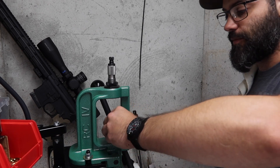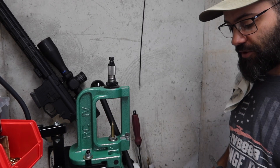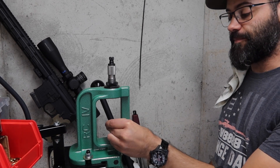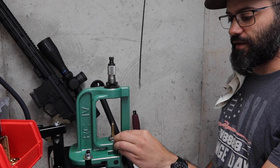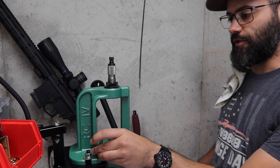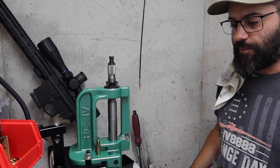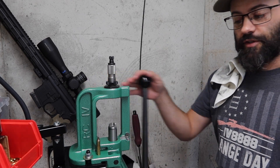This will still chamber. If this was like 17-223 or something like that, that 100% would not chamber. We'll cover in another video why exactly we made the changes that we did to this particular case.